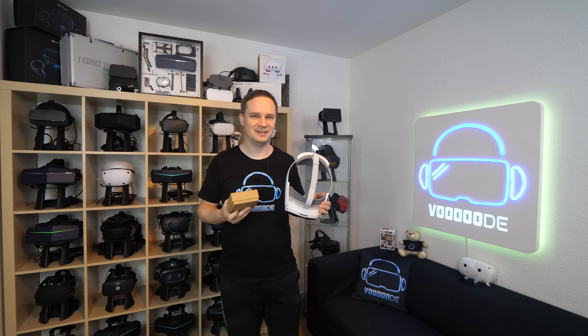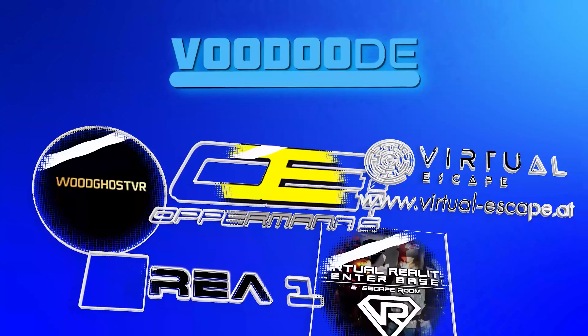My name is Thomas and you're watching Voodoo.de VR. Thank you to my sponsors: Vodkos VR, Oppermann Events, Virtual Escape, and Virtual Railcenter Basel.